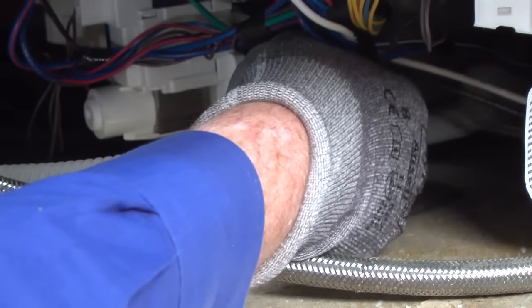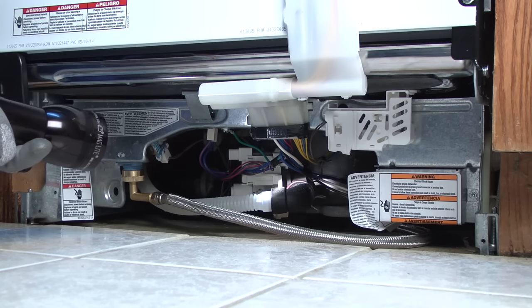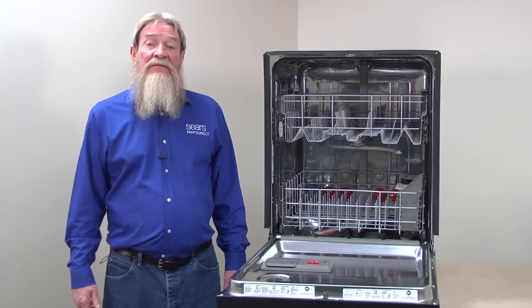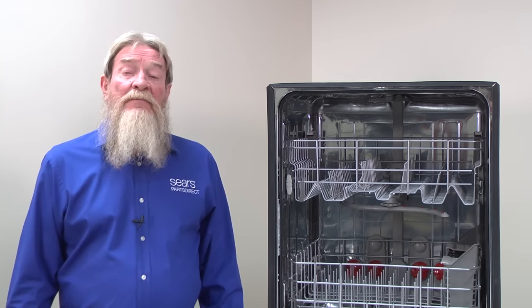Reconnect the drain line if it's loose. If the drain hose isn't leaking, use a flashlight to look under the dishwasher for evidence of leaks. You may see the leak dripping or a water trail indicating the location of the leak. If you find the source of the leak, replace the leaking seal or component.